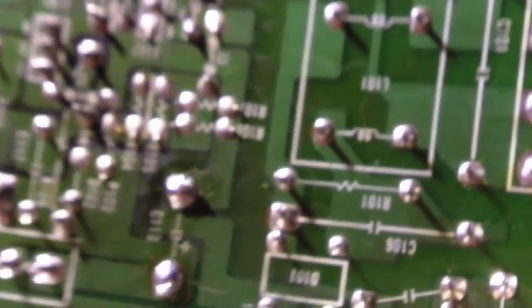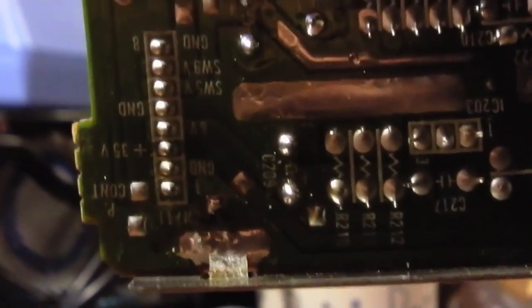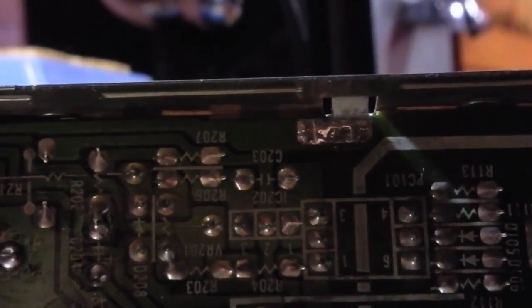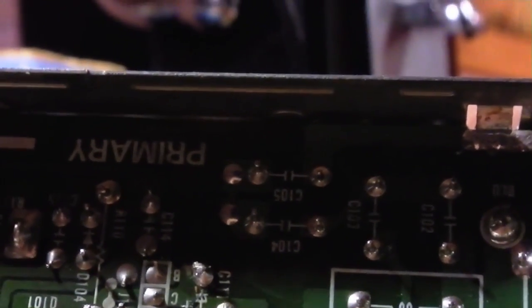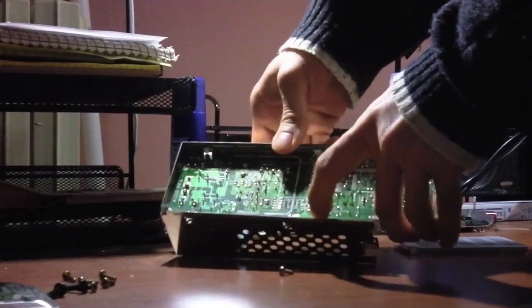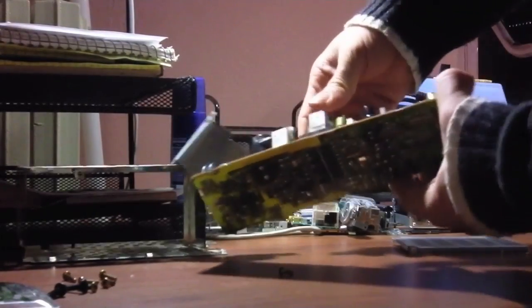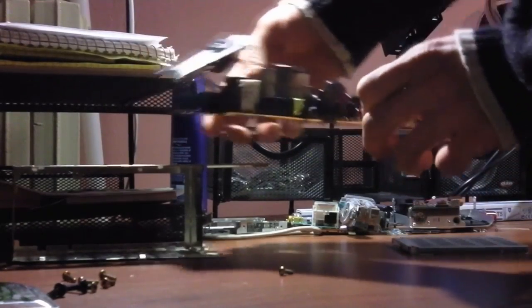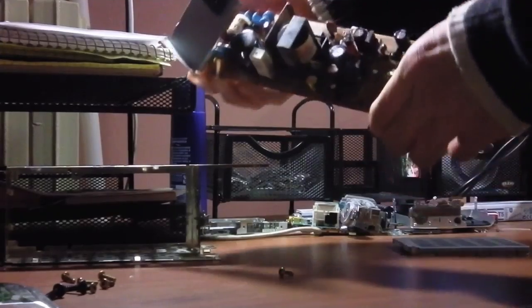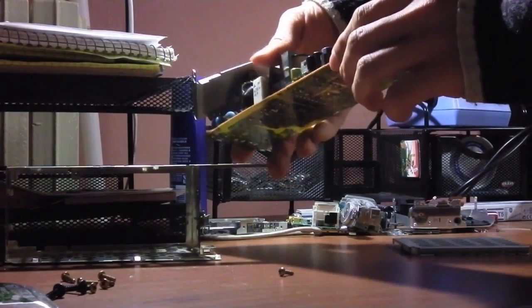So here you can take a closer look. I already removed all the solder myself. But when you are working with a similar type of power supply and need to remove the PCB, you need to desolder the tabs and pry open the case. Now you can just pry open the frame and remove the PCB from under the tabs. Here you can see the circuit board — this is a pretty typical power supply, well made with the primary and secondary side, two transformers, and a bunch of electrolytic capacitors for filtering.